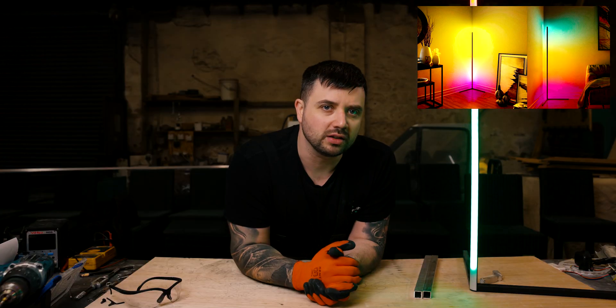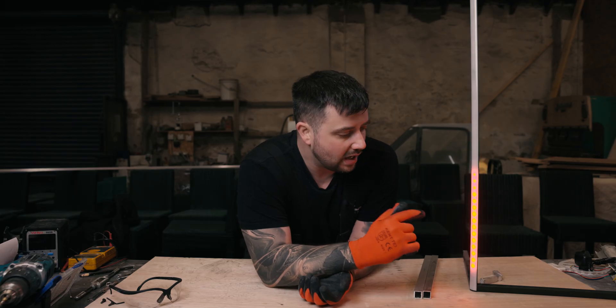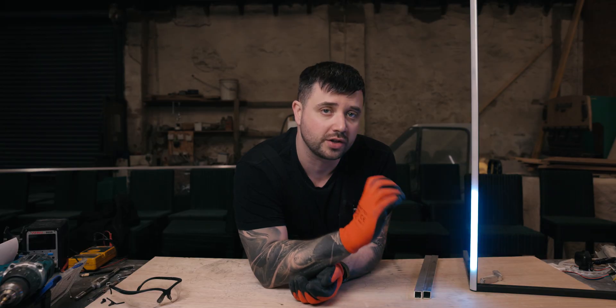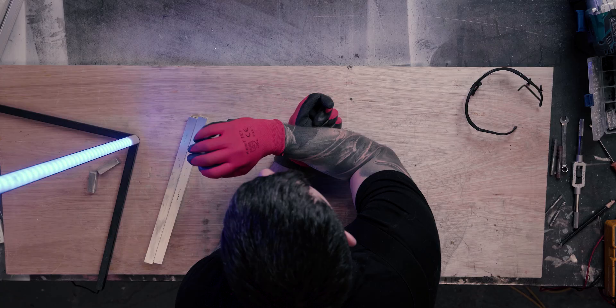Guys, welcome back. Recently on the internet, I've seen these lights popping up for between 130 and 200 pounds per light, which to me I just think is ridiculous because they're so easy to make. When I deconstructed this light and realized how it was made, I reckon I can show you how to make these for under 30 pounds. So in this video, I'm gonna show you exactly how to construct this, where to buy the parts, and how to program it. Easy peasy.